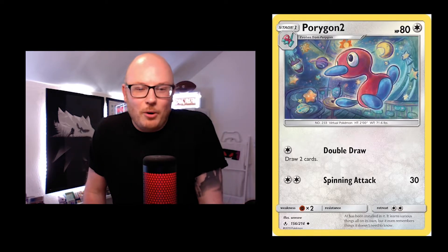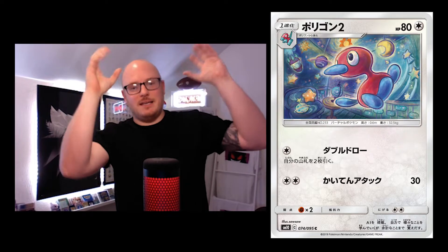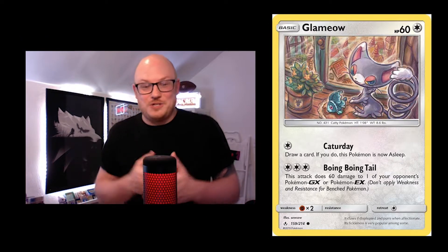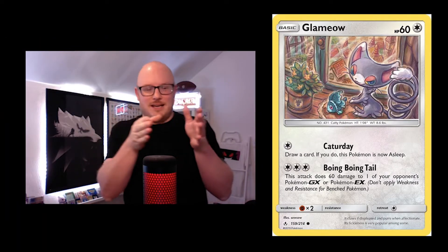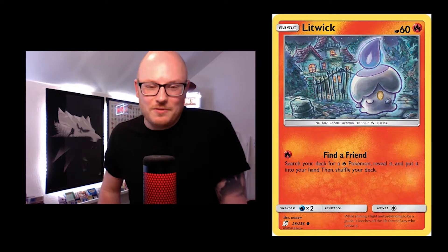Even the Porygon 2 is literally in space — in a kid's bedroom maybe — almost like those things dangling down with music going. Then you've got the Glameow playing with the Phione fish like a soft toy. And look at the detail: even on the pot you've got an Oddish. I just think it's a really nice deep way of looking into it.